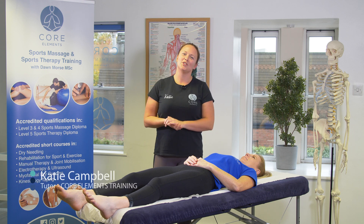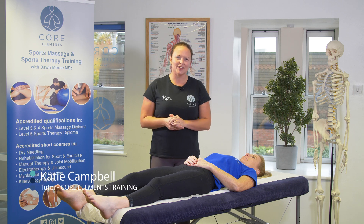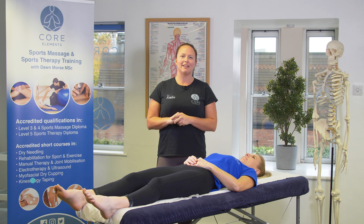Hi, I'm Katie Campbell and I'm a tutor for Core Elements Training. In this short video I'm going to demonstrate range of movement at the ankle joint. This is one of the testing methods covered on our Level 4 Sports Massage Diploma.